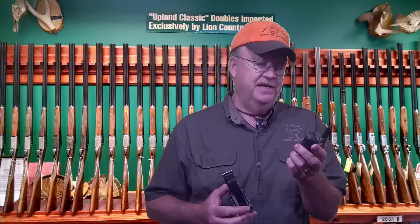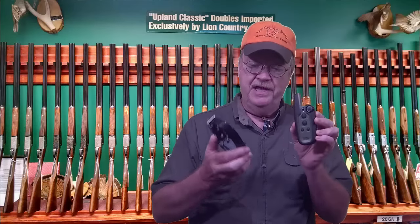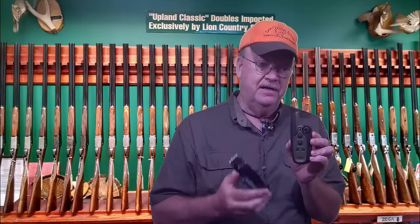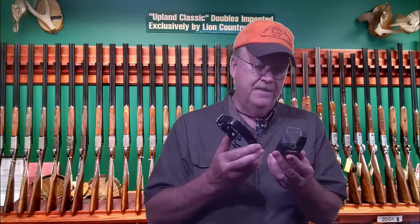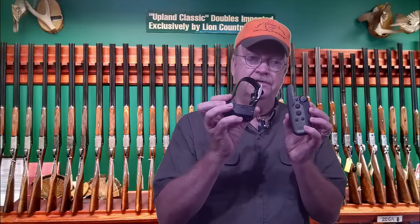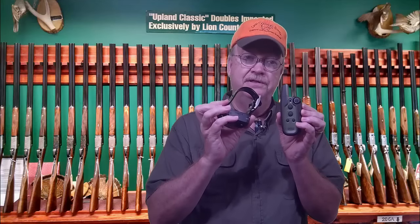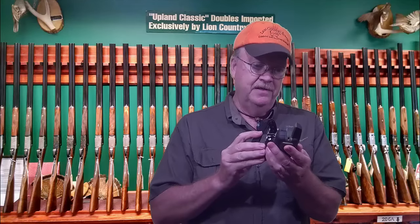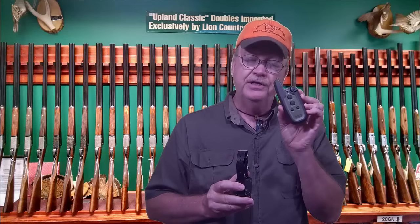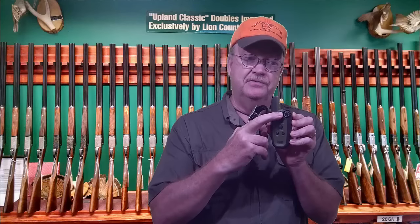The unit has about a three quarter mile range for stimulation. It has very long lasting rechargeable and user replaceable lithium-ion batteries in both the handheld and in the collar. Garmin says it will last up to 60 hours. There are tri-colored LED lights that will indicate battery level from green to amber to red depending on the level the battery is at. You can add up to three dogs to this handheld and control each dog separately with this toggle switch at the top.